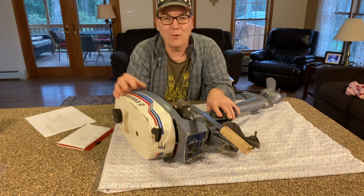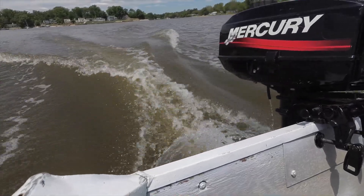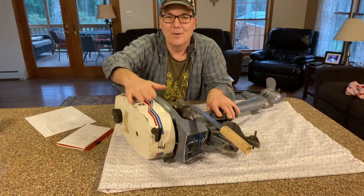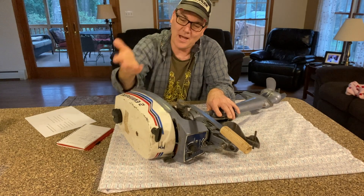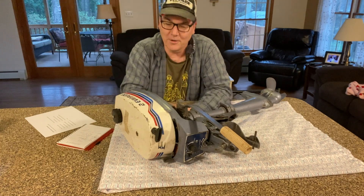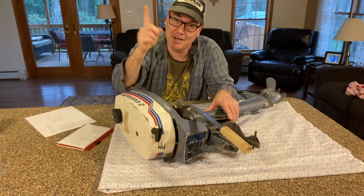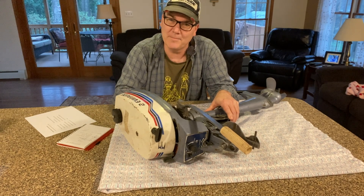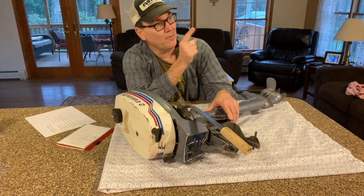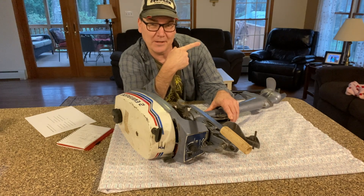I bought that Mercury motor, brought it home, and have made several videos with it and been running it ever since. The whole time, this Evinrude has just been sitting in my garage waiting. So let me know what you think I should do with this motor — should I hang it on the wall, sell it, or try to get it running? You might also want to check out this video right here, because that's one you should be watching next.